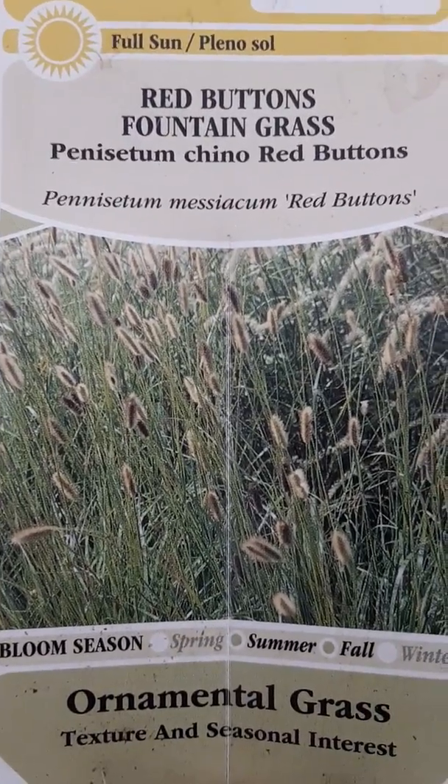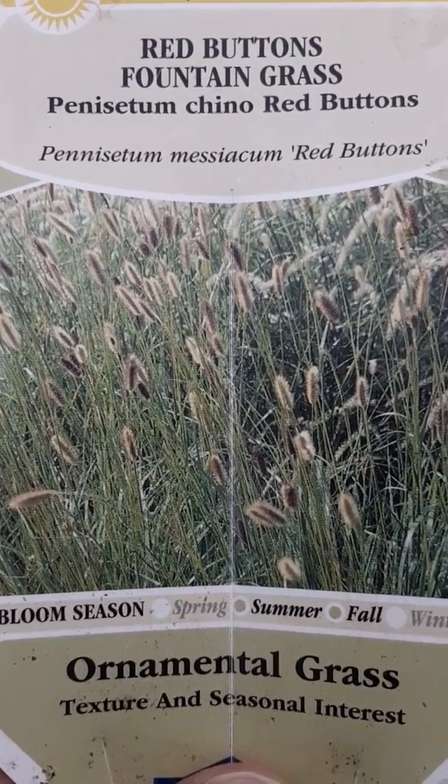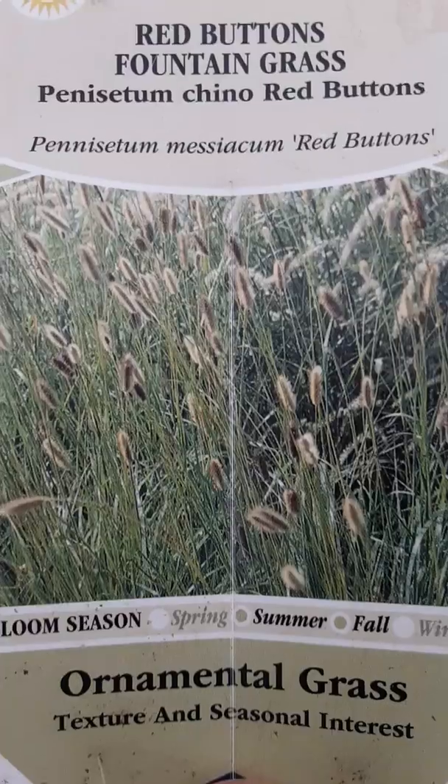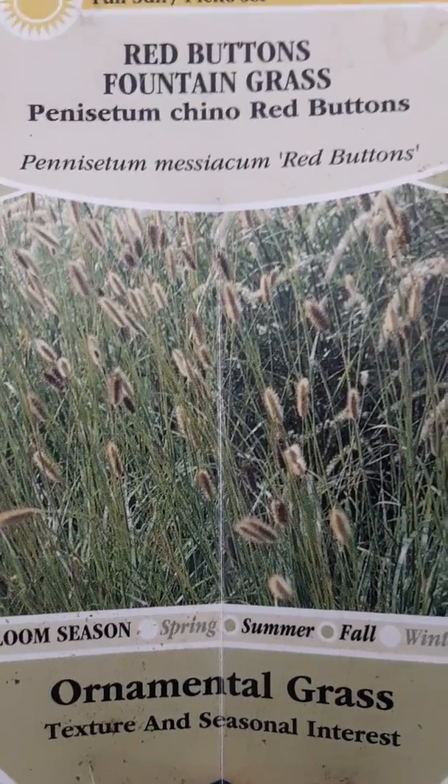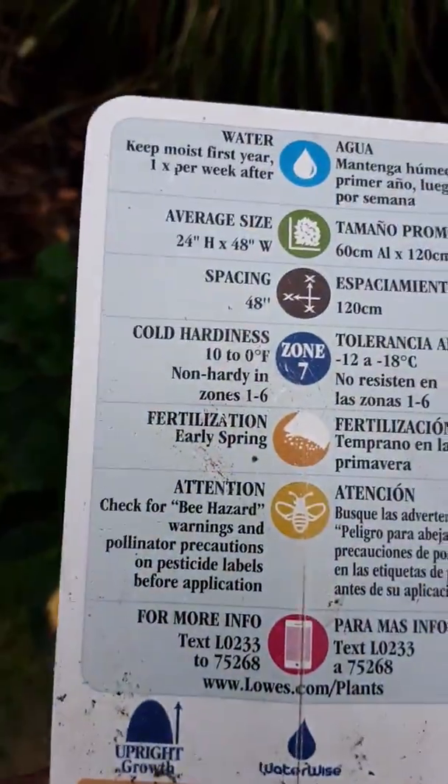We got it in a two gallon size pot. It's available in a smaller size, and you may want to get the smaller size just depending on how fast you want it to grow. I'll show you the back information also.